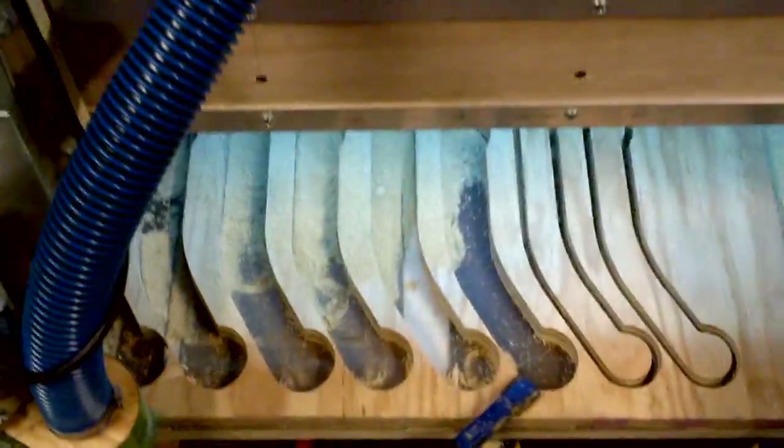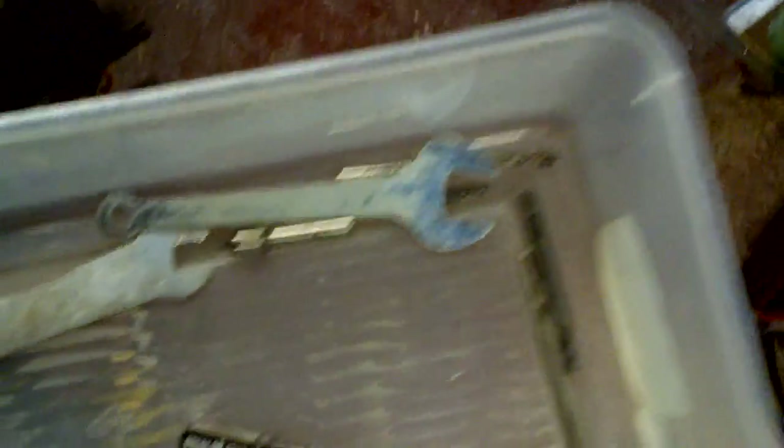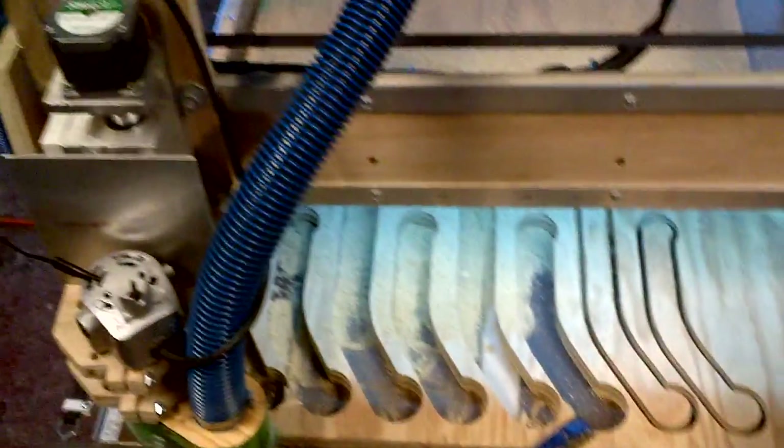She's working good now. The next step is really to figure out what the feed rates can be for the different materials with the different bits, because I've started collecting a few bits — got some different things here. I'll probably make a bit holder too. But yep, there she goes — she's working, so that's good.